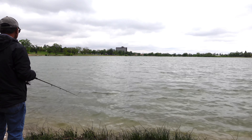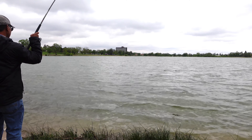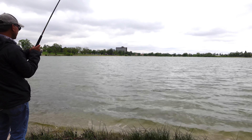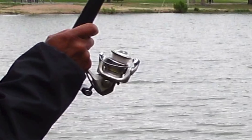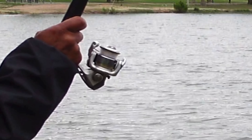I headed to the lake to see if it would work. Well, I should have tied up a few of them — snagged it on the first cast and broke it off. Oh well, I'll try again next time. I'm sure it will work.